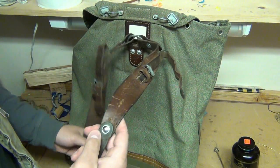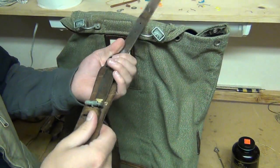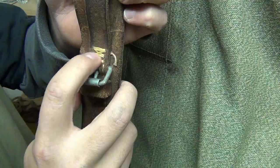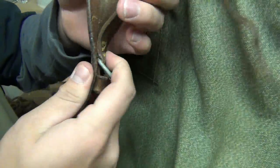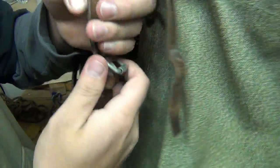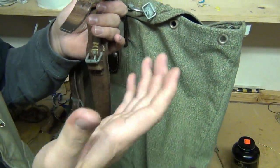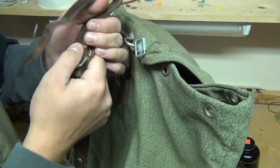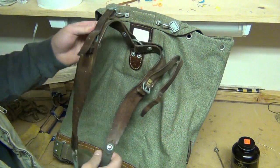The other repair was on this leather strap buckle right here — the threads were coming out. So I just took some artificial sinew and sewed it back down. I used sort of a saddle stitch combined with another stitch method. But it works — it's back on there and holding pretty good. Other than that, everything else looks okay.